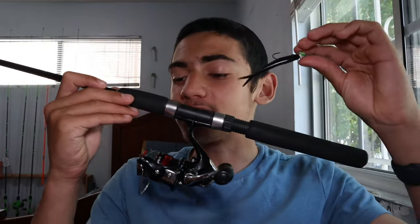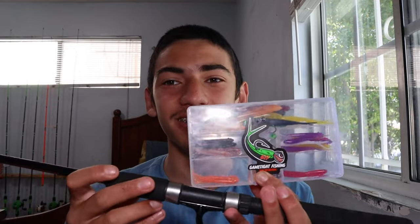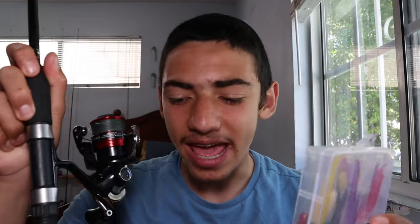Hopefully this video helped you guys learn about this insane technique because it works super well. Hopefully this helps you guys slay some more spotties out in the bay. They'll also catch you guys some big halibut and croaker if you were wondering, so it's a good multi-species bait too. Get out there and hook some nice fish. We'll see you guys in the next video.